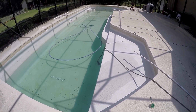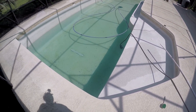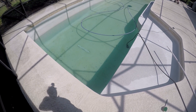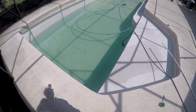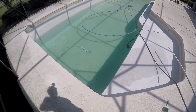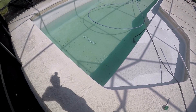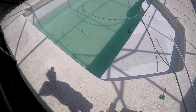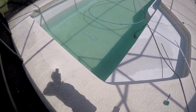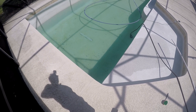I dug a hole at the corner of the pool down about five feet and it's totally dry, but that doesn't mean there couldn't be water deeper under here. At least it's dry down to five feet, so that gives me some confidence. I'm going to keep draining it, and when I get down to about two feet I'm going to pull that main drain plug and see if any water pops up from under it. If it does, I'll let it all into the pool and then pump it out.